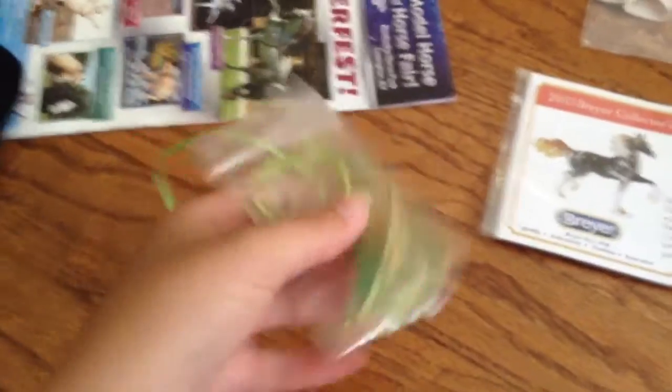Then I got a Rabian Halter. I got this collector's bag from Enchanted. And then I got a red halter, which is on my Nakoda, my Pop the Cork. And then I got this from Enchanted.